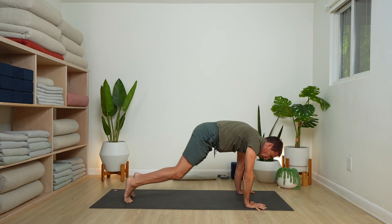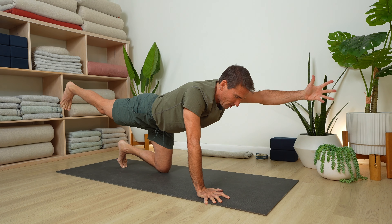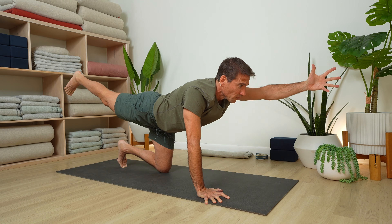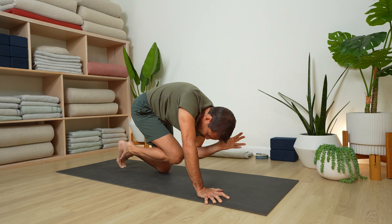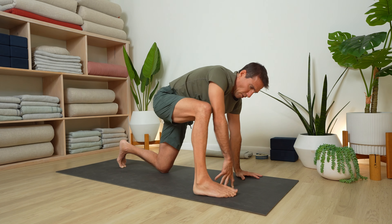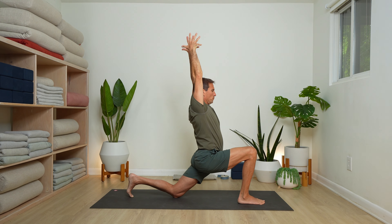Inhale forward to plank, bring your knees to the floor — second side. Stretch the right leg back, send your left arm forward. Elbow and knee tap — inhale and open, exhale and tap. Inhale, stretch it out. Exhale and tap, inhale and stretch. Left hand comes down, sweep the right leg forward into a low lunge — Anjaneyasana. Arms up alongside the ears. Front foot, back knee drawing towards each other.